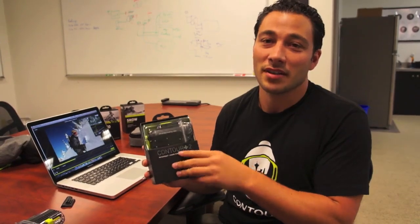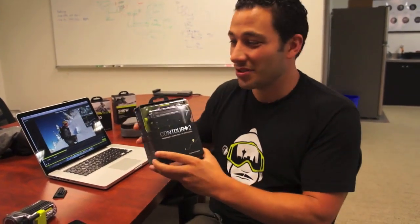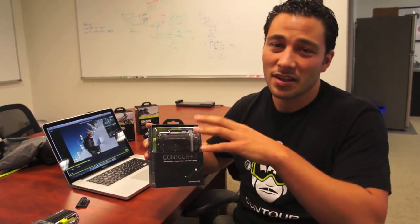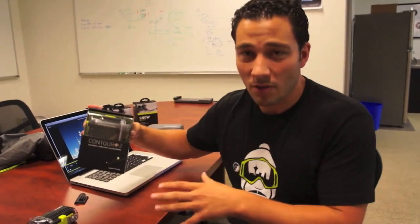It takes all the awesome features of our Roam product and brings it to the Plus line. For those of you who haven't seen a Contour Plus 2, the biggest difference is it's easier to use, it's more affordable, but really it's the first time you can capture rich video and information like speed, distance, elevation, and post it to your Facebook account, YouTube, etc. So let's walk you through the product today.